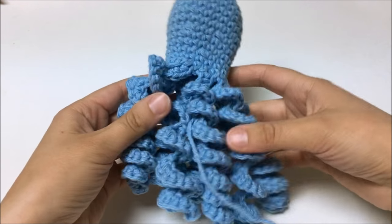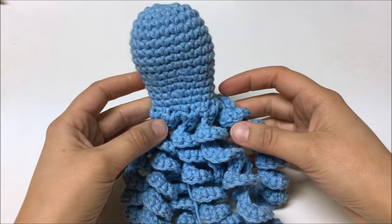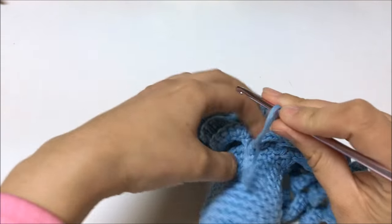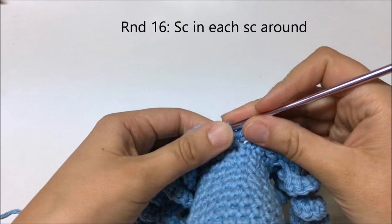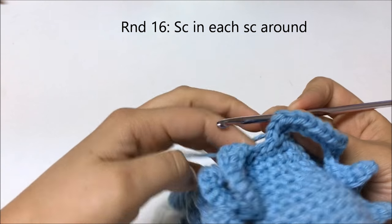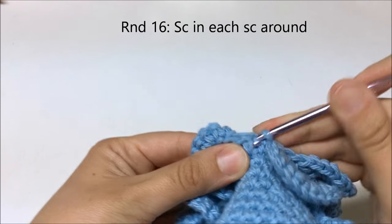Now I have the body and eight tentacles completed. The original pattern says to fasten off and do the bottom separately, then sew it together — I like to do it as one piece. After all the tentacles are done, I'm going to do one round of single crochet working only through the single crochets between the tentacles: one before the first tentacle, and then two between each of the tentacles.